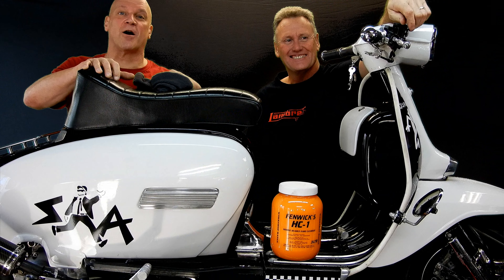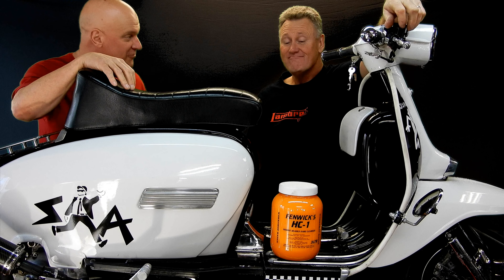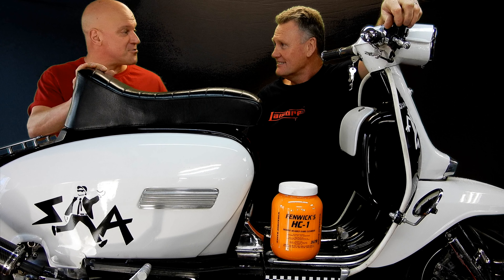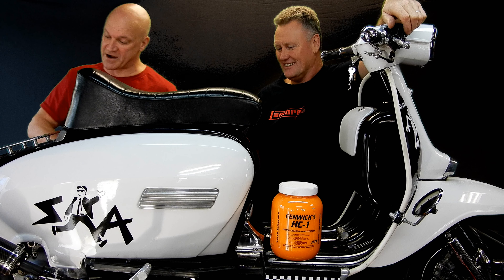Here we are in Duncan and Gary's Sunday workshop with this lovely little scooter. You just saw Gary Ward arrive. Very cool scooter. Duncan, can you give me some stats on this scooter? I know it's a GP200 but that's all I know.